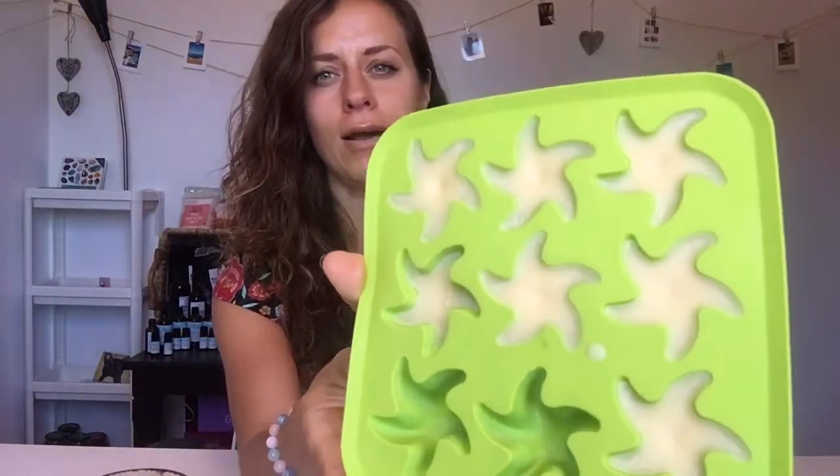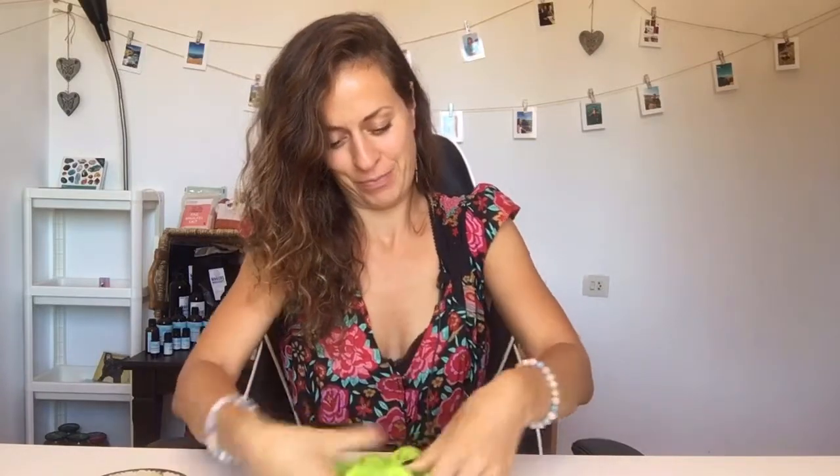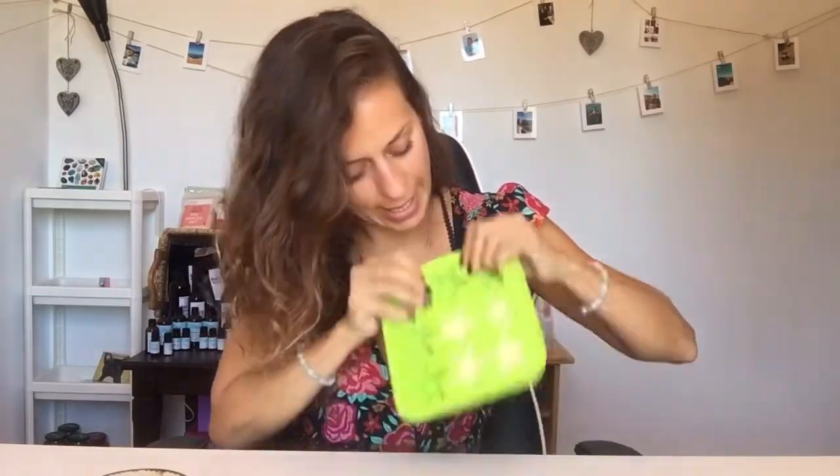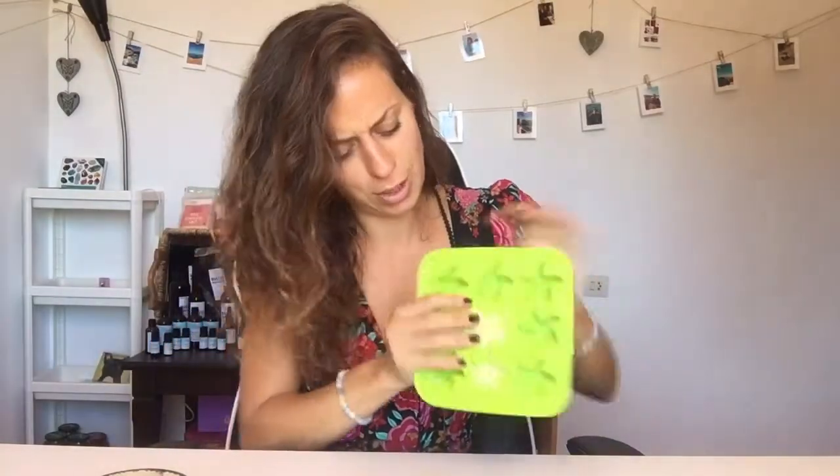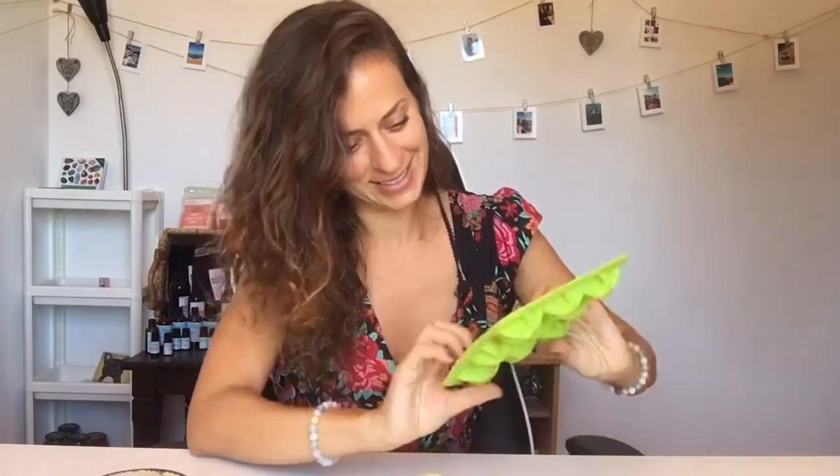I'm back after an hour and here they are! I'm going to try to take them out — I hope they don't break. They're pretty tough. Because there's no wax in this, it's literally only butter, oil, and essential oil. They will melt right in your hand — they shouldn't melt at room temperature, but they are very soft. They got a little bit broken but I got them all out.